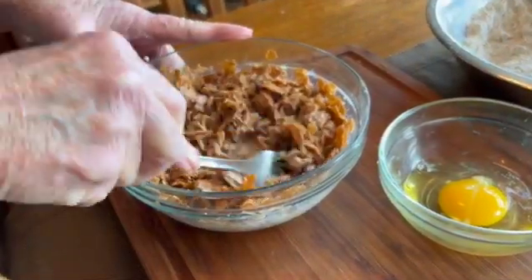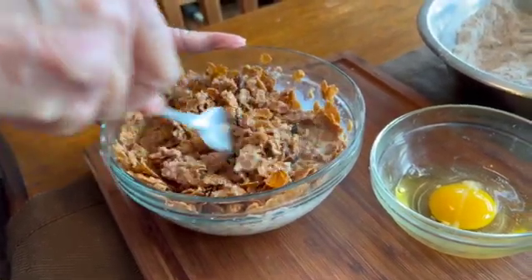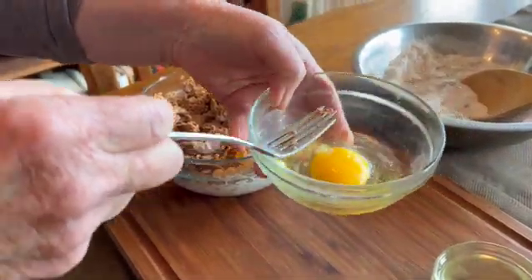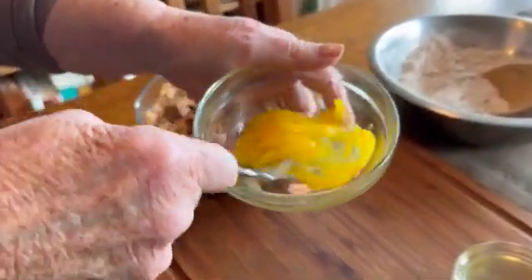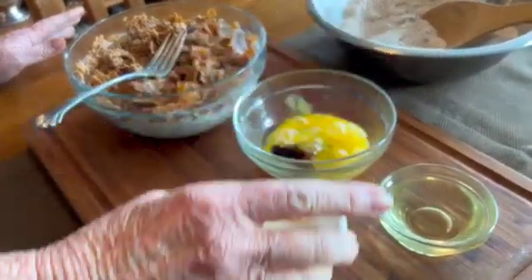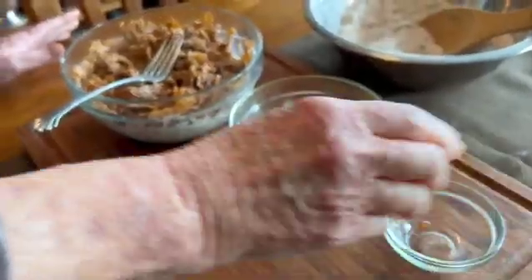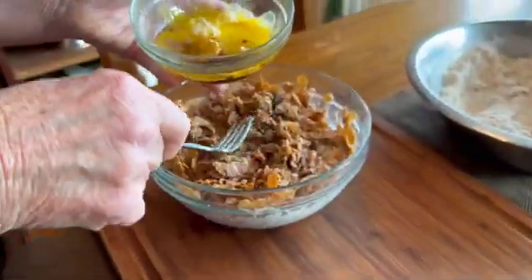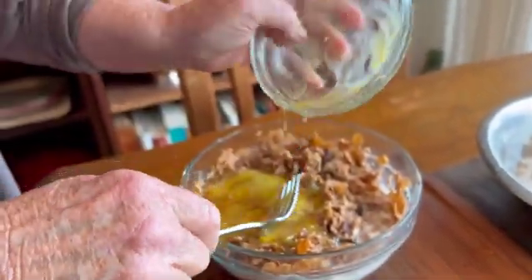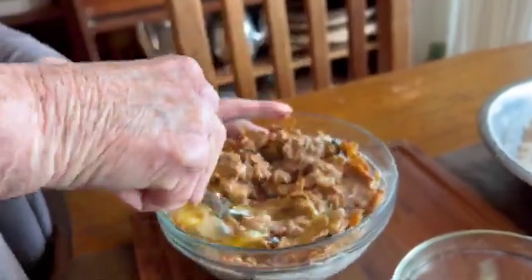Our bran flakes are softening nicely — they've absorbed most of the milk. So now we want to take an egg, and to the egg we want to add our vanilla and our vegetable oil. Give it a couple of beats with a fork, and now mix the egg, the oil, and vanilla in with the bran flakes.